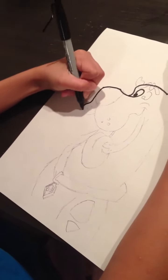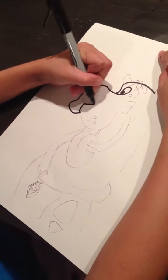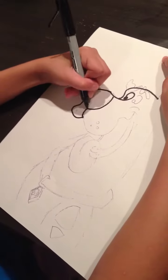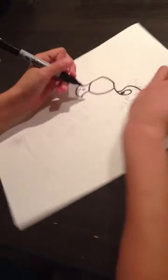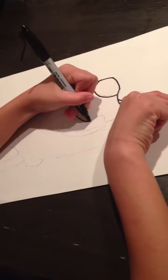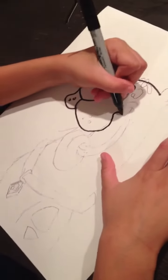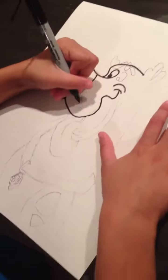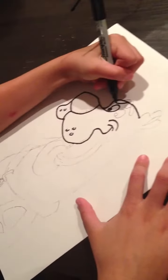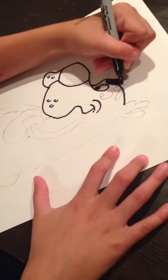Then you curve and stop. Then you come up to draw the nose like this. And I'm just going to put spots next. Then I'm drawing the part where it's going to go into the mouth, and draw more like that. I'm just going to come up here and draw the eyebrow — this eyebrow and this one.